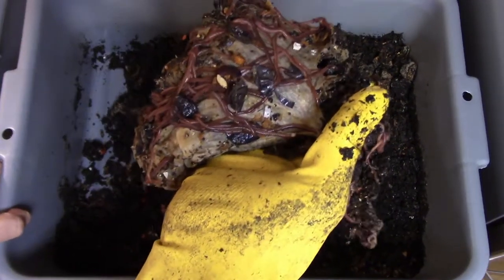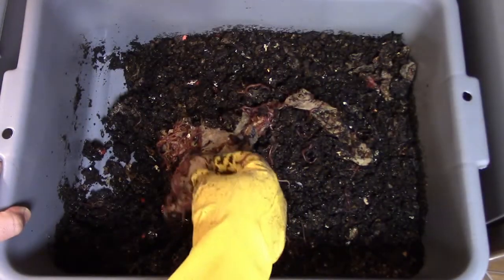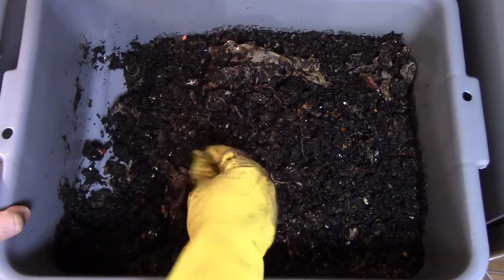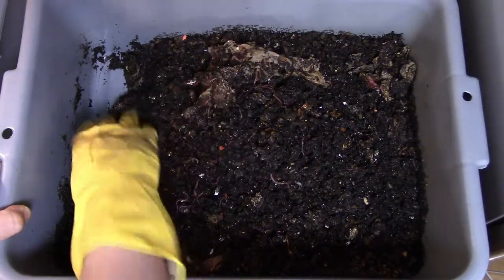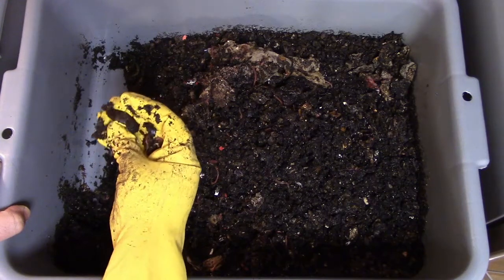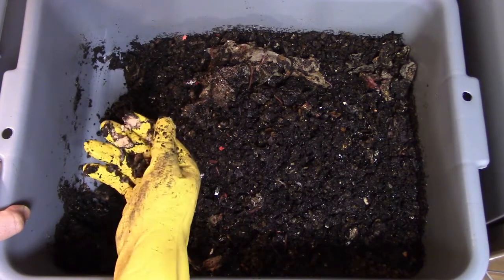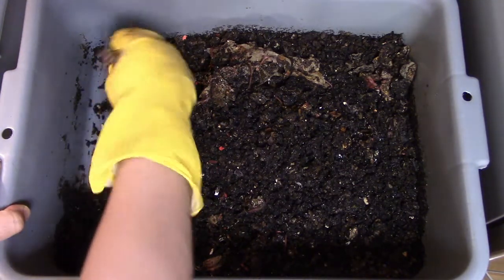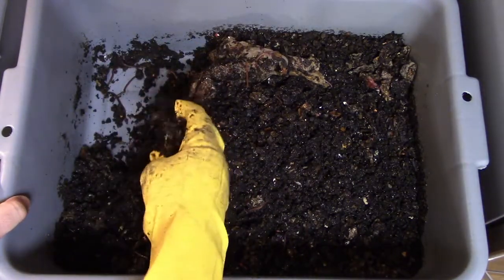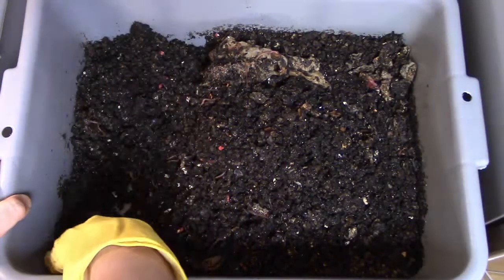I've found that thin layers get eaten up much better. In the past, if I've accidentally bundled it up where it's much thicker and not spread out thin, it doesn't get eaten up nearly as quickly. So I do my best, once the stuff starts decomposing, to spread it out a little bit rather than crumple it up into a ball.